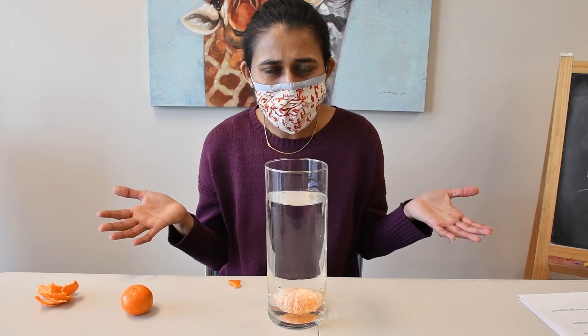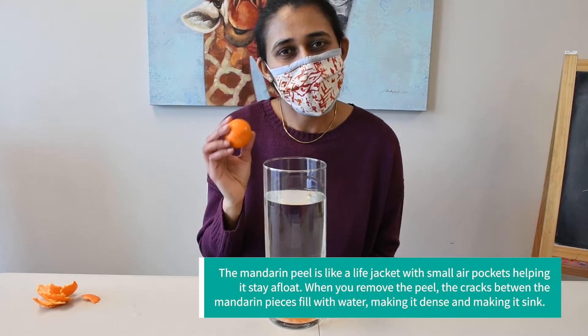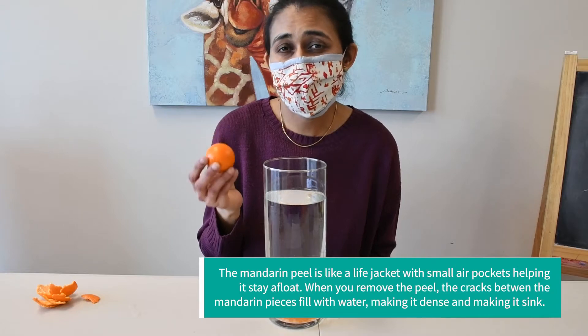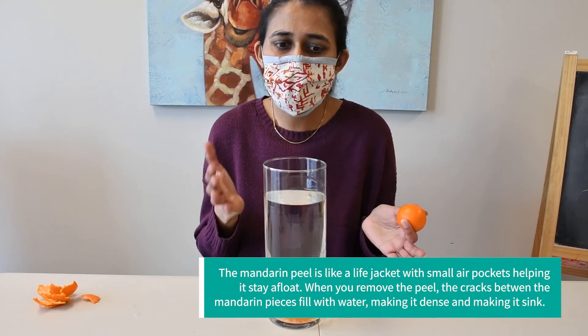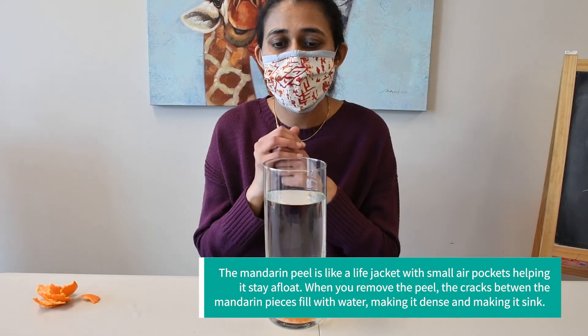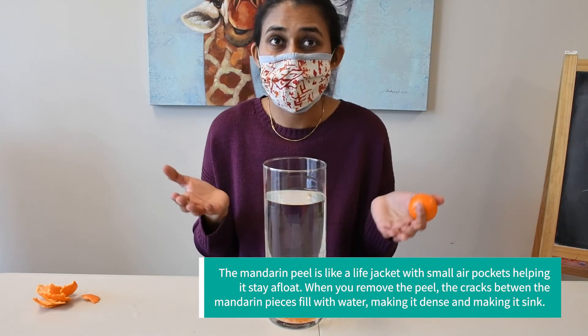Whoa! It sank! Wow! How did that happen? It's the same fruit. Did you know why this one floats? Because orange peels have air in them, so that's why it floats. And that one sank because when the peel is off, water gets in between the orange pieces and makes it heavy, so that's why it sinks.